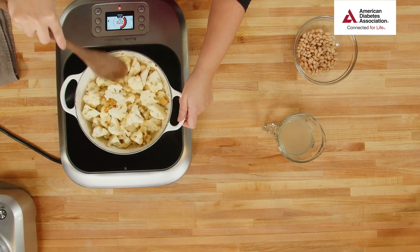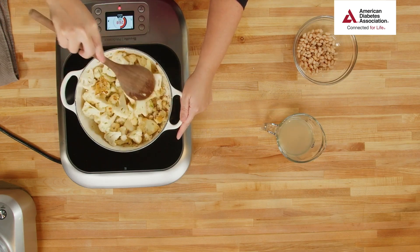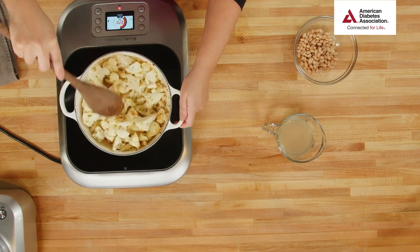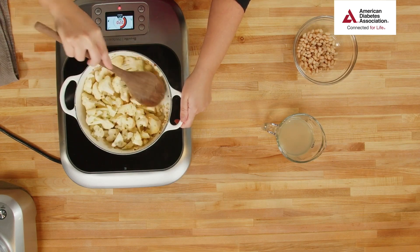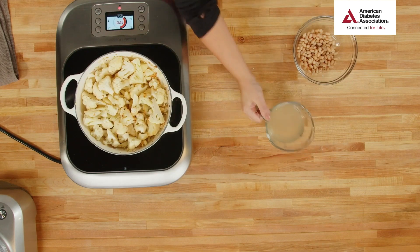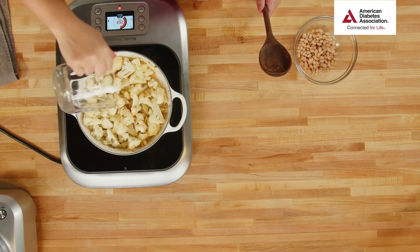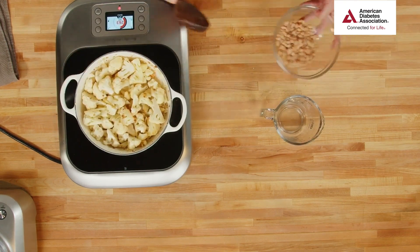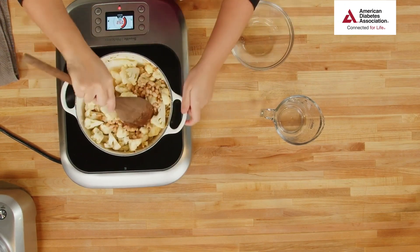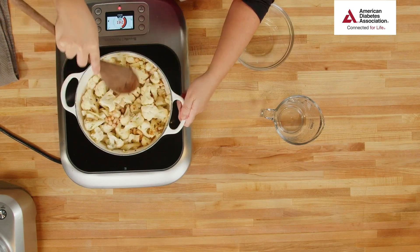Burned garlic unfortunately permeates everything — you could add a pound of butter and it wouldn't take it away. Just go slow; you only need about a minute to really activate and get garlic aromatic. Cauliflower got a bad rap because people would steam it for half an hour and it would get way overcooked — you're not left with a lot of flavor. But toasting it like this and pureeing it, cauliflower has a lot of complex flavor.